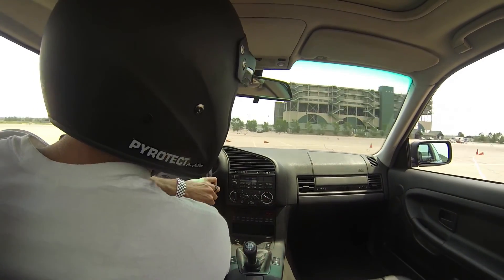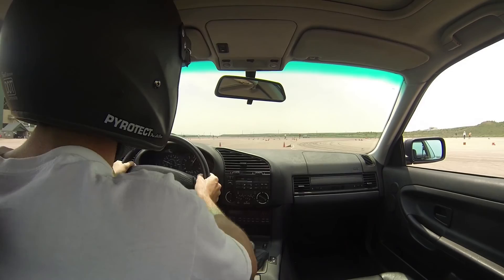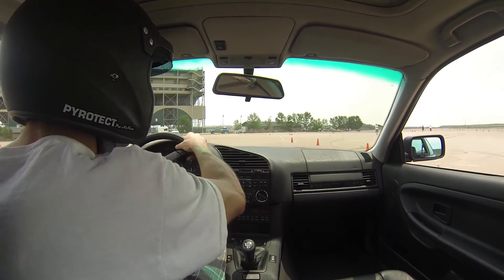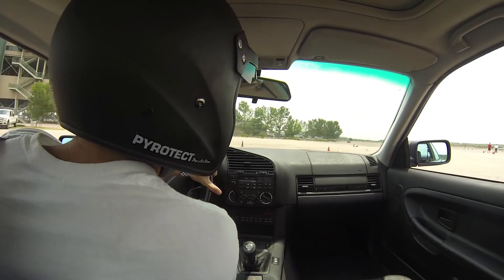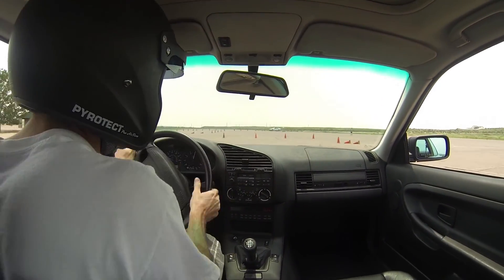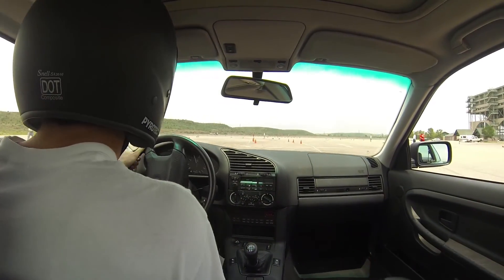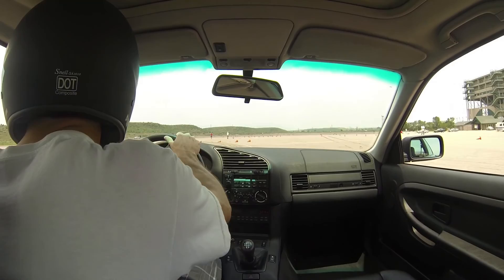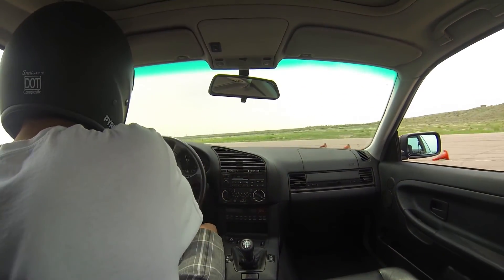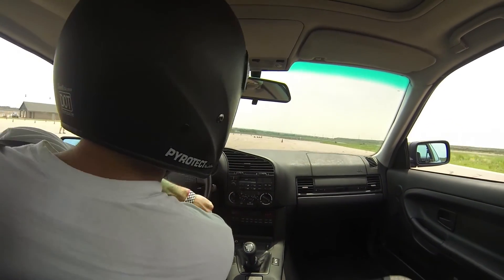We're on course. This was actually my third run in the morning — I already put in a couple runs. Quite a long course for Pikes Peak, lots of turns, lots of turnarounds, coming into a turnaround there to the right, and looking across to find the finish cones. Another quick left turnaround into a short slalom before the finish here.